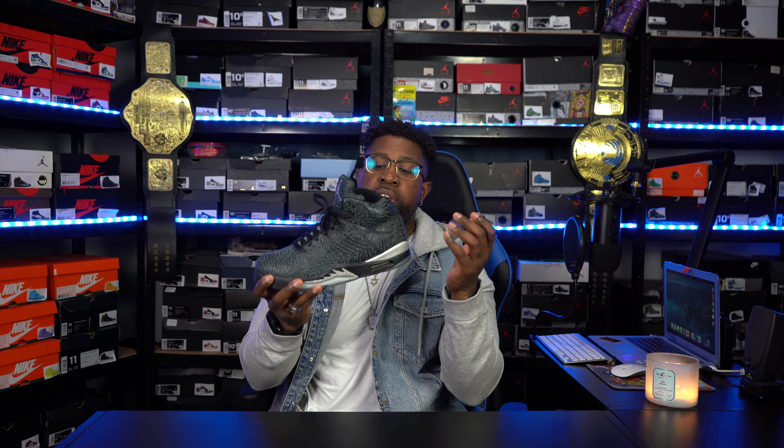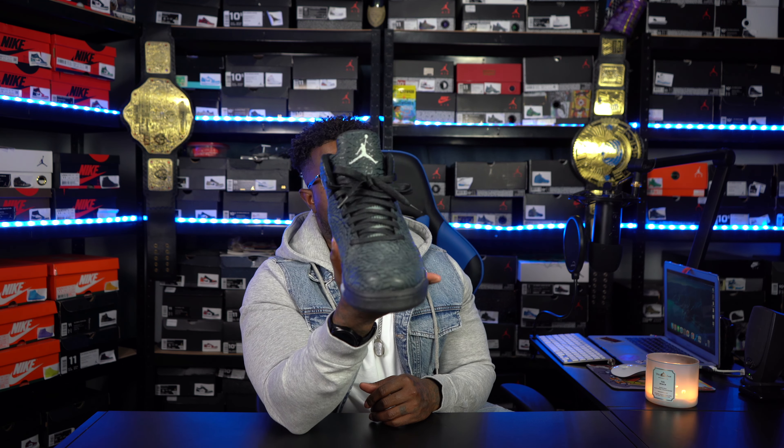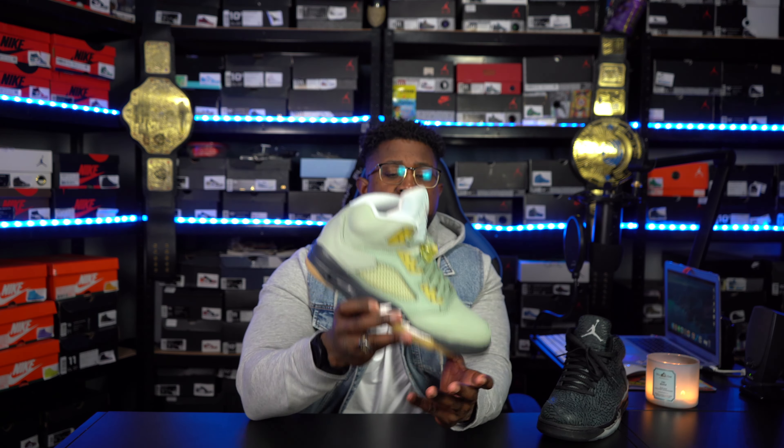First up we got the Three Lab 5. The box presentation on these was clean, but not really one of my favorite 5s in the collection. For the longest this was a gym shoe — I strictly just wore this to the gym to work out in. I don't think I've ever worn an actual fit with these shoes. I actually got these from my partner who sold them to me for a stupid, stupid steal. But it's not one I'd say is at my top when it comes to 5s — I could've easily passed on these, but the price was right.